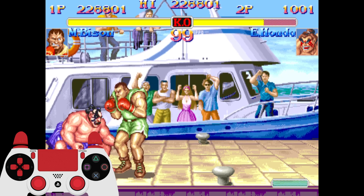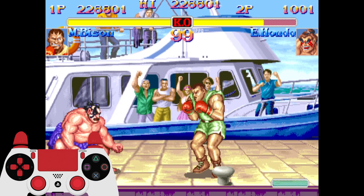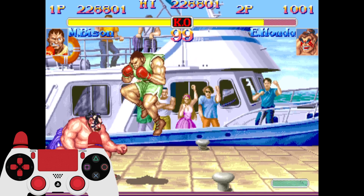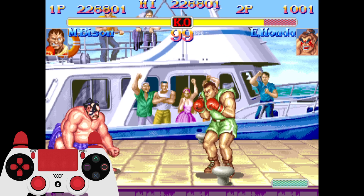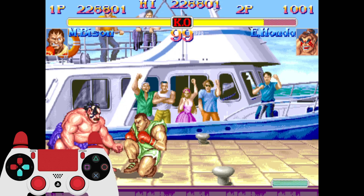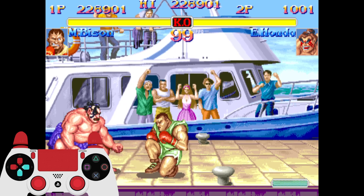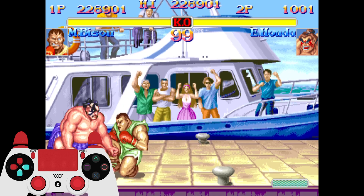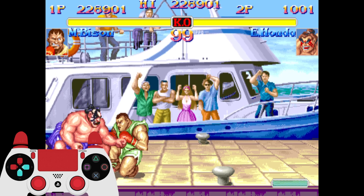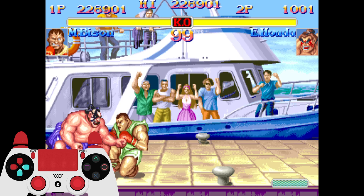One more thing: you can also do it off of a jump-in, and that's very useful. When you jump in, the main secret is when you press up-forward to jump, immediately start charging back. You've got to practice it — jump and immediately start holding back. That way you immediately start charging for a Super. If you're lazy about it and don't do it immediately, you won't have enough time to gather enough charge stored towards his Super to be able to combo into it.